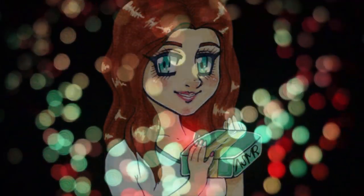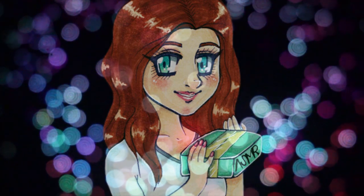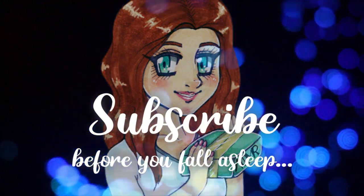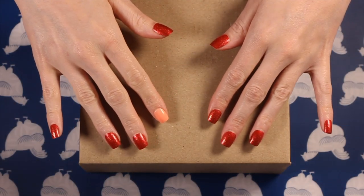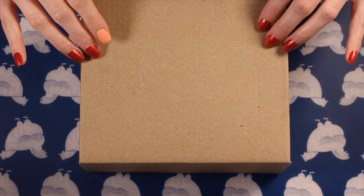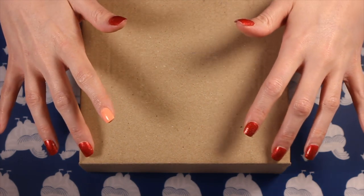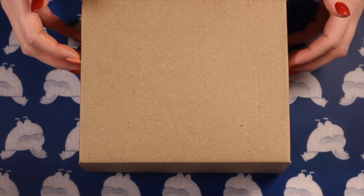This is Jen, ASMR unboxing. Subscribe before you fall asleep. Hi there. This evening I have a little unboxing for you, and it's a Birch Box.